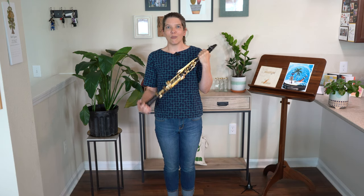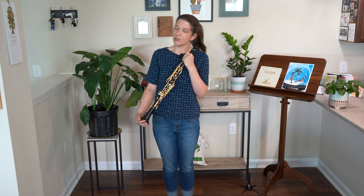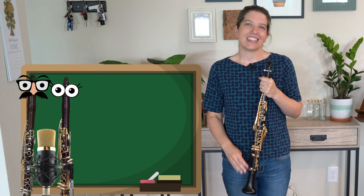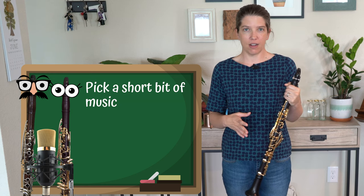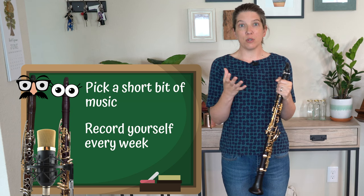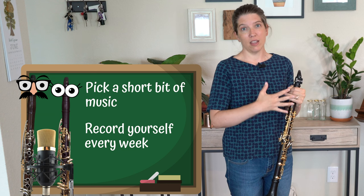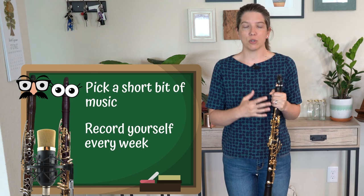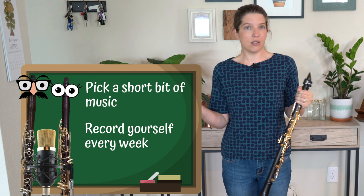One way that you can notice improvement over a longer period of time is by recording yourself. You're going to pick an etude, a scale, or a section from a piece of music that you're working on, and you're going to play that same part once a week. Maybe you want to do it every day, but it can be less of a commitment to record yourself once a week. You'll do that over an extended period of time.